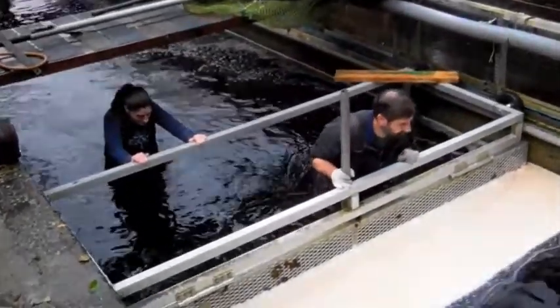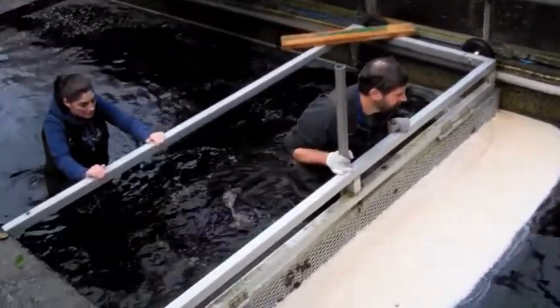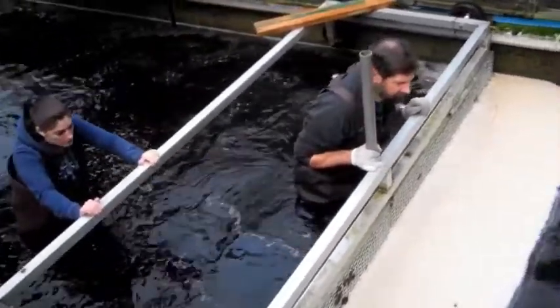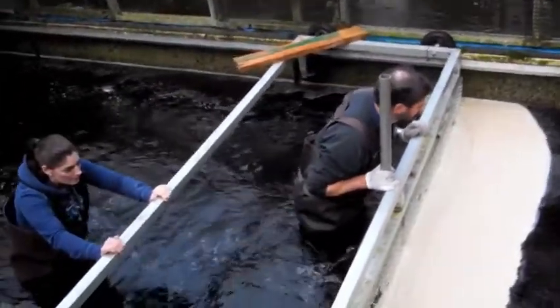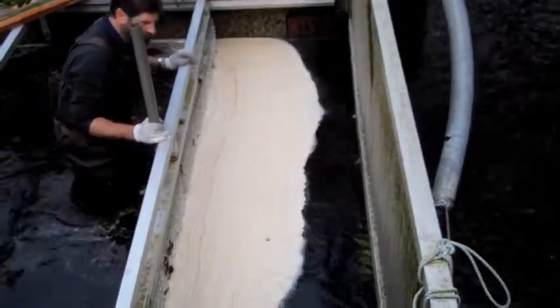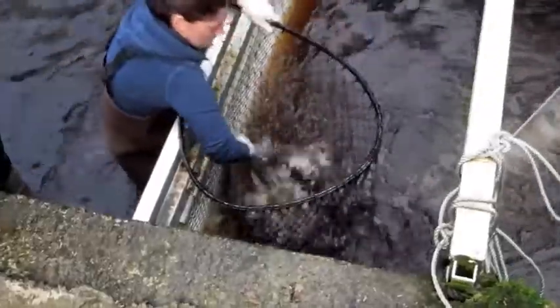We'll just have some voiceover because I don't think you can hear very well anyway. Suds looks good. Alright, so you can reach in. Dogs. Salmon.